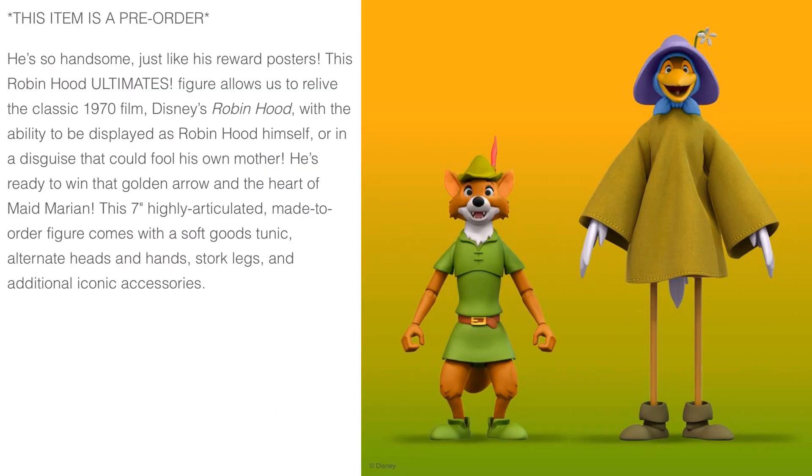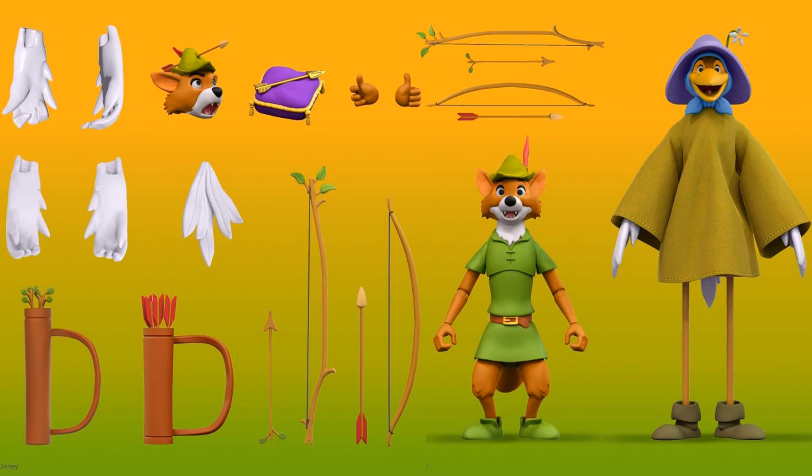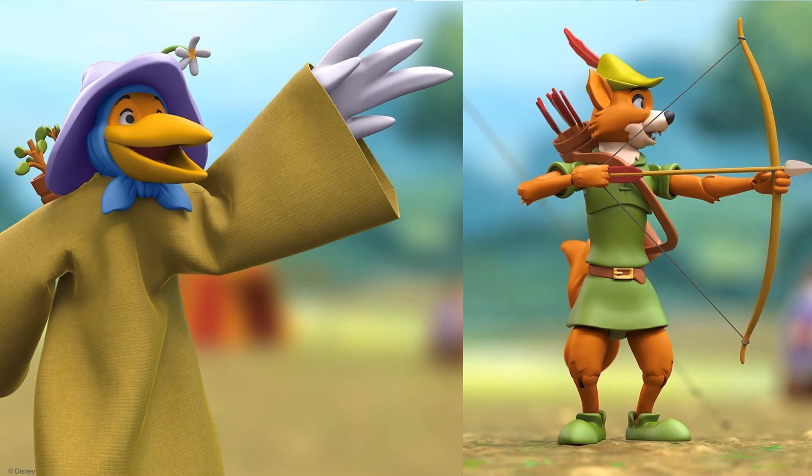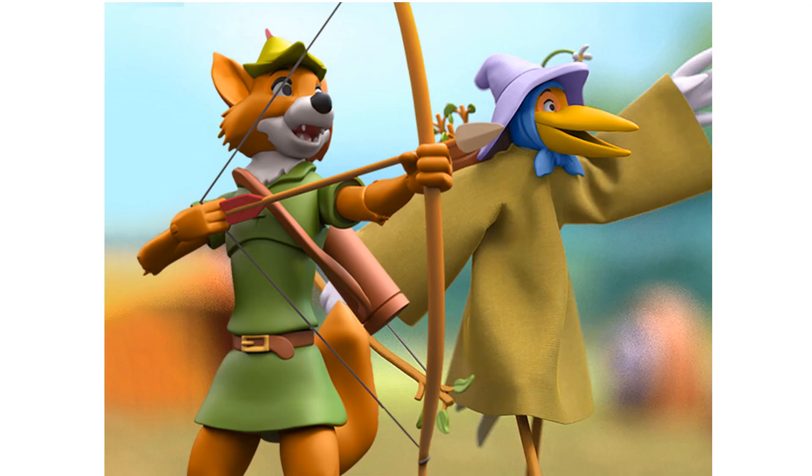So you have your Robin Hood, and he's in disguise in his crane outfit. He's got two sets of bows and arrows, extra wings, extra heads with the arrow going through the hat, and the golden arrow on a pillow. Really neat that we got the disguise here, and this will go right alongside that Wave 1 Prince John.